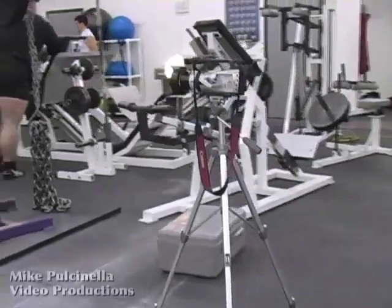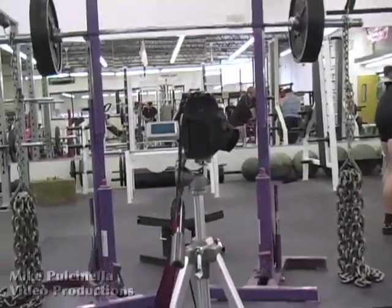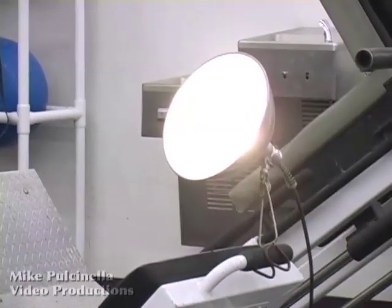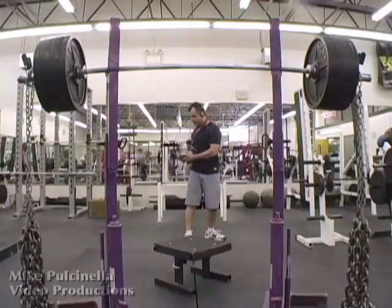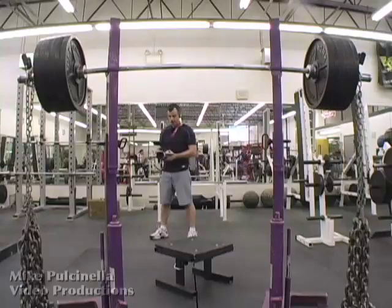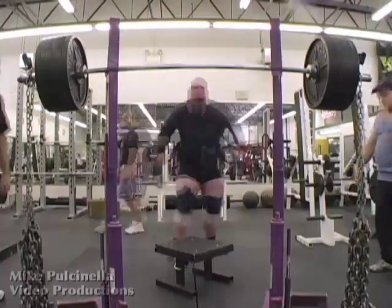Here's the setup. I had one camera with a wide-angle lens on a tripod directly in front of the squat racks, a small studio light to add a little warmth, and me. I had a second camera on a strap around my neck and I was free to move about the room as the lift progressed.